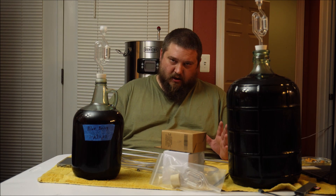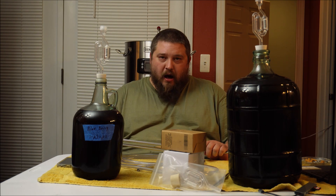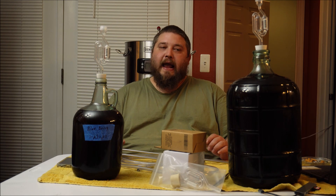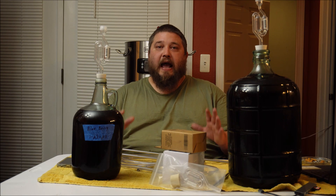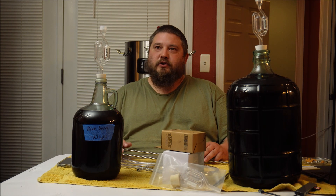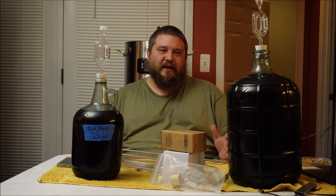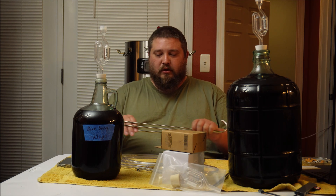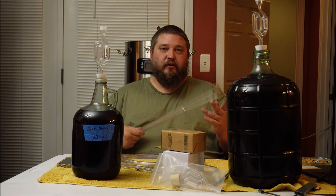This is approximately four gallons of mead. I don't want to bottle all of it — first of all I don't know if I have that many bottles available, and I have several different things I'm going to do with this mead after it's back sweetened. So I don't want to just bottle all of it and then have to pour it out — that's oxygenating.